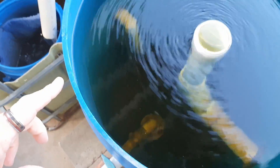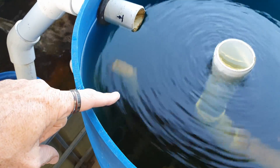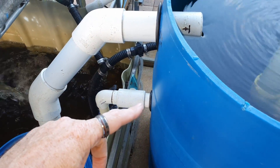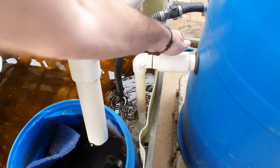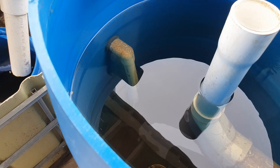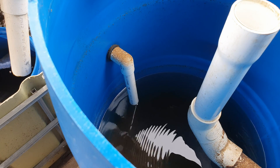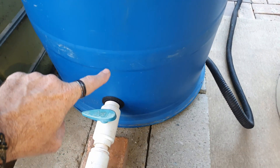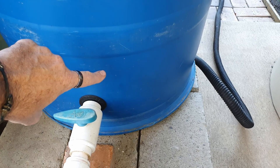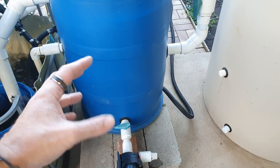On the other side I have a section of pipe going down into the water toward the base, running through a 25mm or 1 inch uniseal through the wall, into a valve, and then down into the sump tank. This creates a bit of a bridge siphon, and I can remove the water all the way down to the end of that pipe — meaning I'm only cleaning out roughly 40 to 60 litres from the base along with the solids.